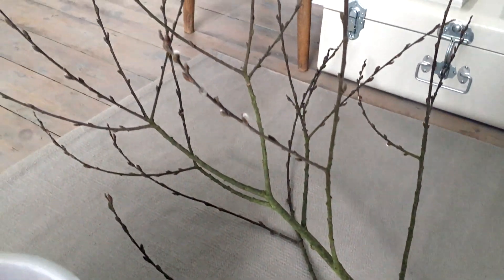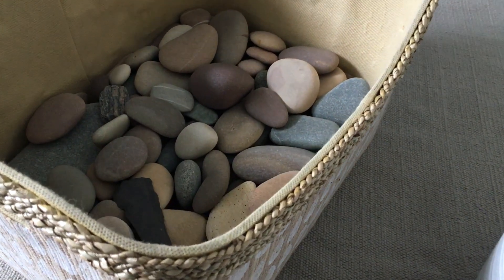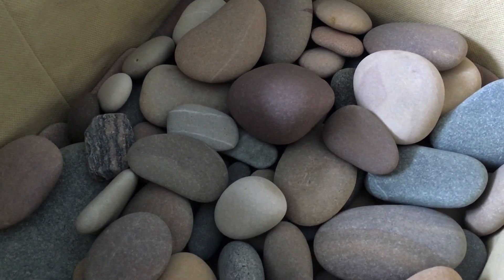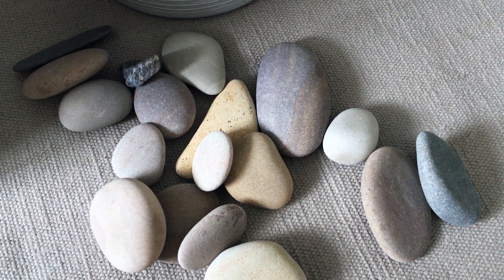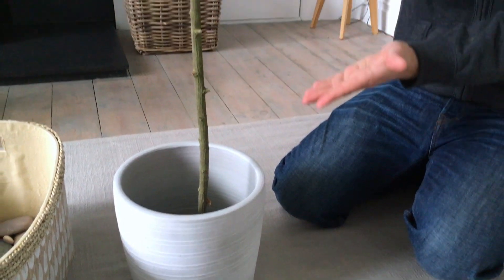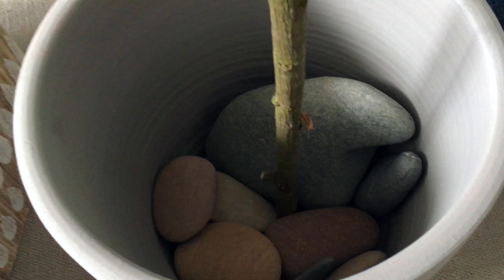While I was trying to decide how I was going to secure the branch in the pot I went through several options and eventually I decided upon stones. I have an array of stones in my studio because I use them for my work, but you can buy bags of stones like this in any garden centre. You could even use gravel but I think larger stones look really decorative and they're great for holding the branch very securely in the pot. Here my able assistant Dominic is holding the branch for me while I place the first few stones into the pot.